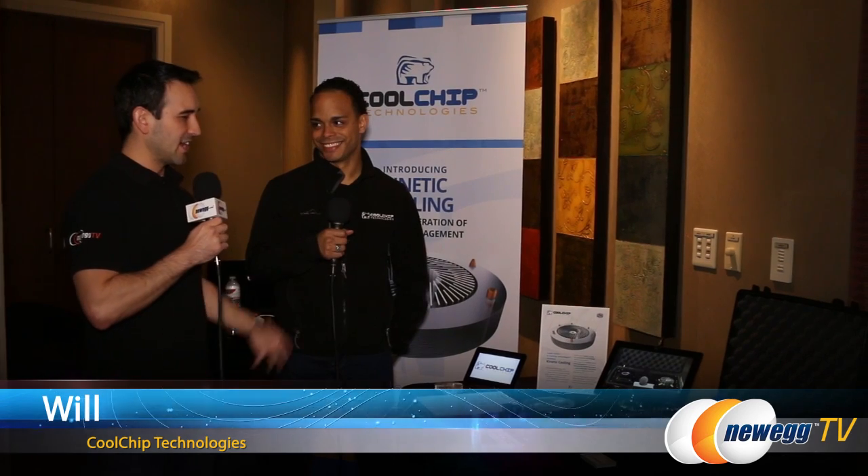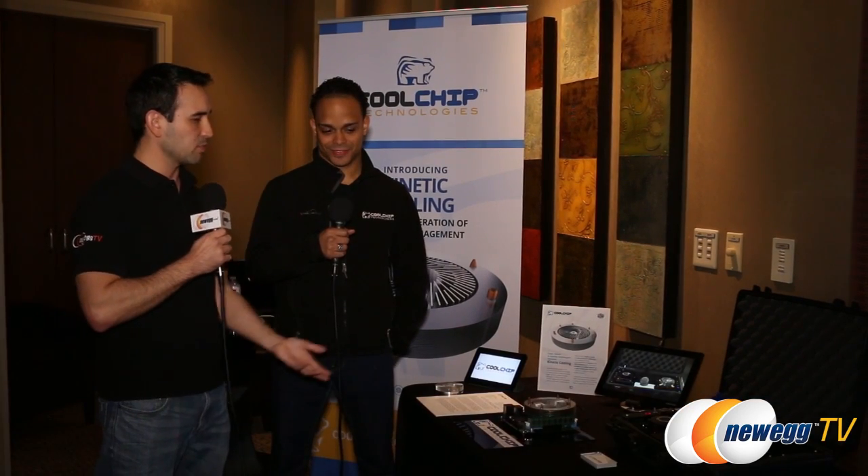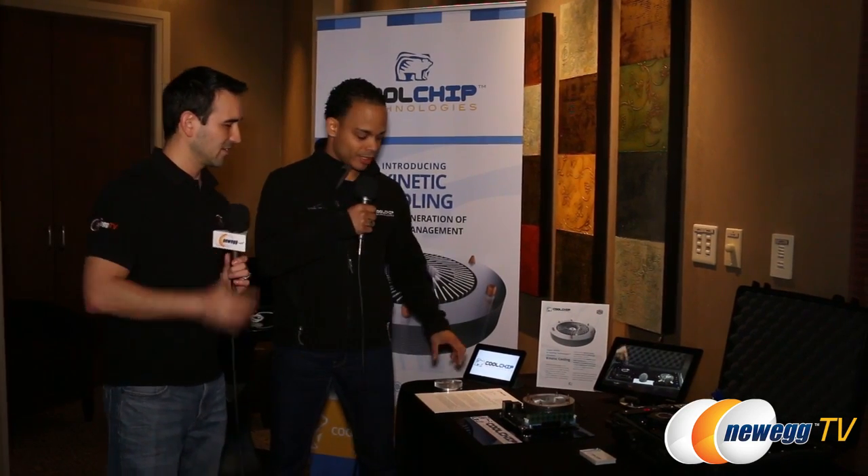Some other interesting things that Cooler Master are doing is working with Cool Chip Technologies. I have Will here from Cool Chip. I can see you're working on a brand new prototype of some kind of CPU cooler. That's right — do you want to tell us a little bit more about it? Yeah, absolutely.